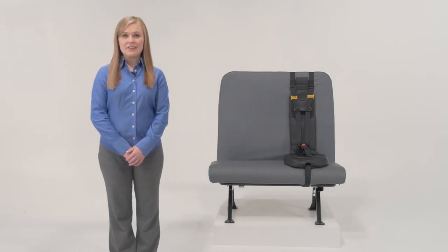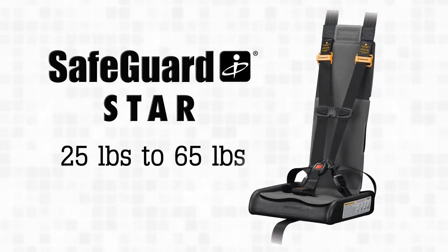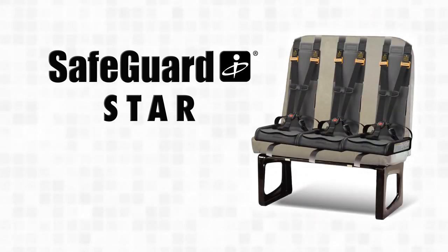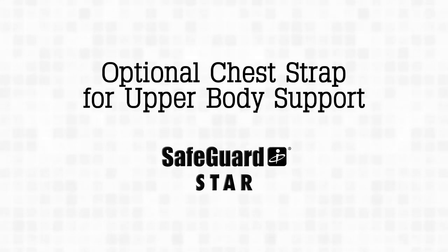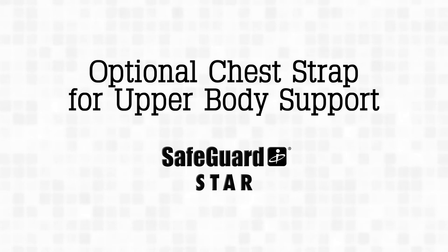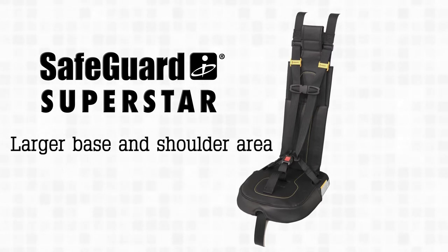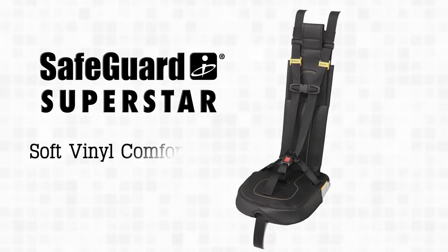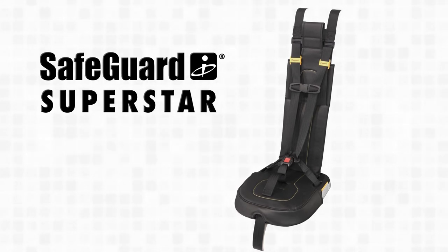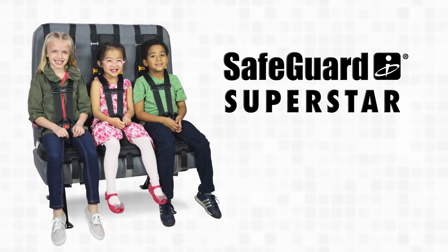The Safeguard Star product line features three five-point restraint systems. The standard Star, which easily adjusts to fit children from 25 to 65 pounds, can be installed three to a standard 39-inch bus seat, helping you maintain seating capacity. A chest strap for upper body support is offered, but you must spec it as part of the standard Star when you order it. The Super Star offers the same protection as the standard Star, but it has a larger base and shoulder area covered with a soft vinyl comfort pad, so it can fit children up to 90 pounds. The Super Star can also be attached three to a standard 39-inch bus seat.